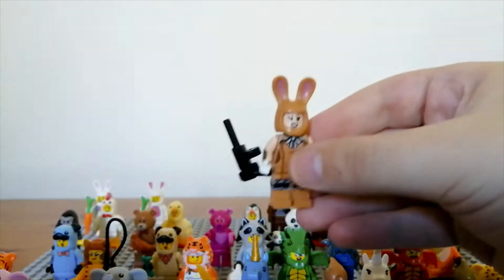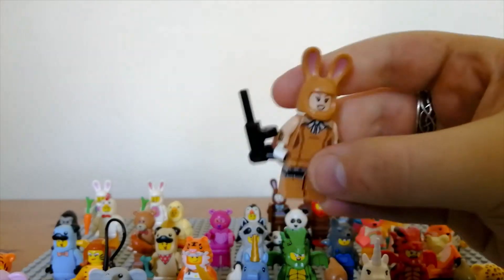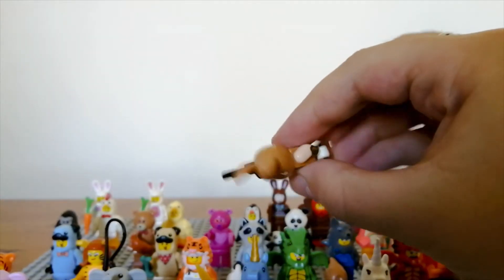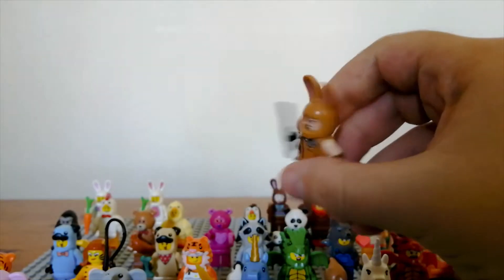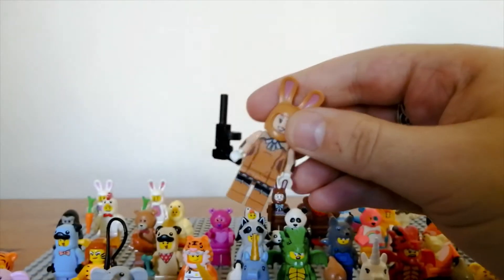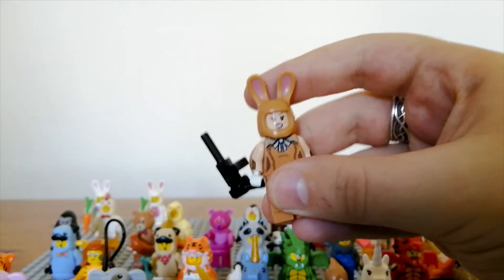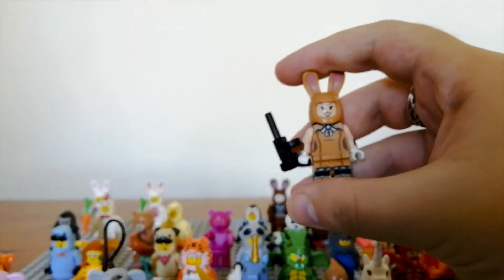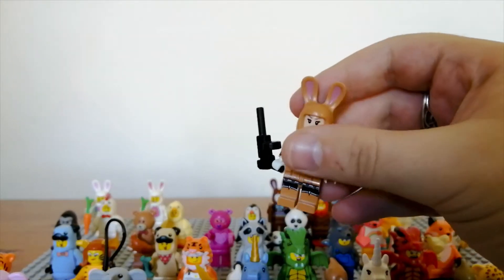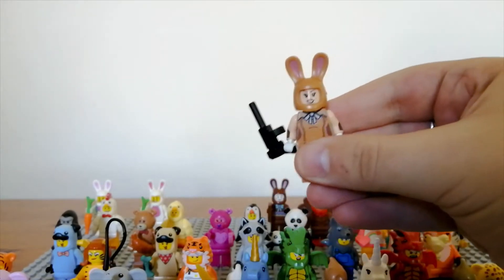Then you have a brown rabbit instead of white, and it comes with a gun. This one is actually from the Batman collectible minifigure series and is one of the villains. The brown is a nice contrast to the white of the other rabbits, and it uses a different skin tone rather than yellow. The gun is very unusual for a rabbit but makes sense in the context of Batman.